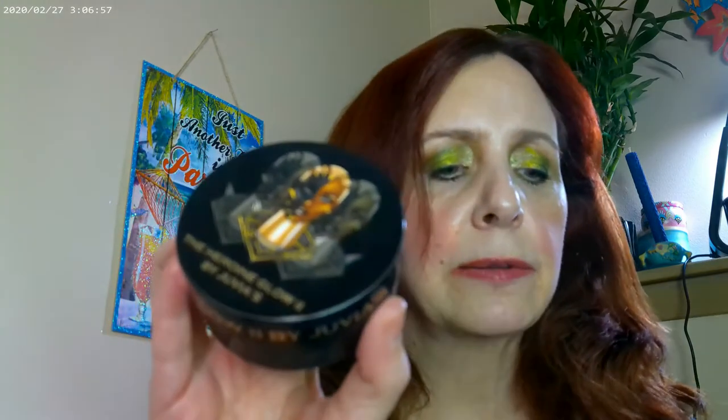I mixed the Heroin Glow 2 with the ColourPop Seismic highlighter — this one is almost gone, I do have a backup because it's one of my favorites. This and Flexitarian are two of my favorite ColourPop highlighters. Seismic gives off more of a peach glow, and the Heroin Glow 2 is the one showing up the most. You can get that one from Juvia's Place.